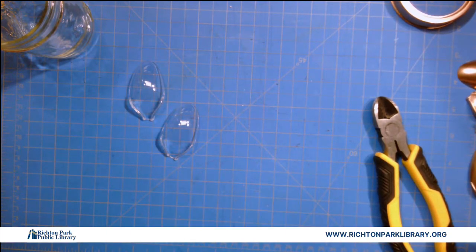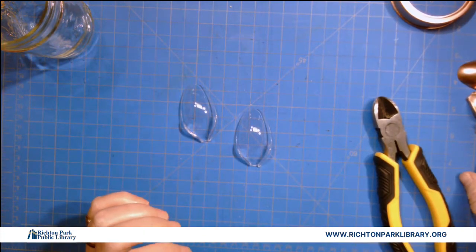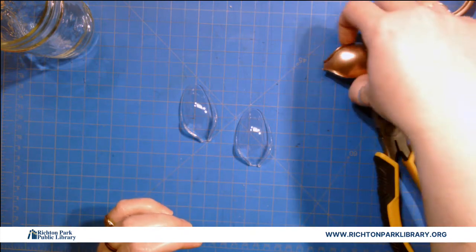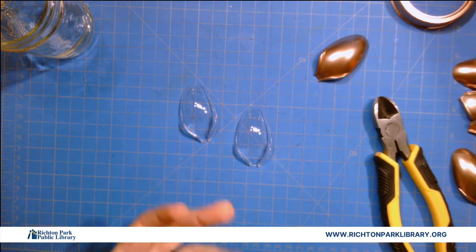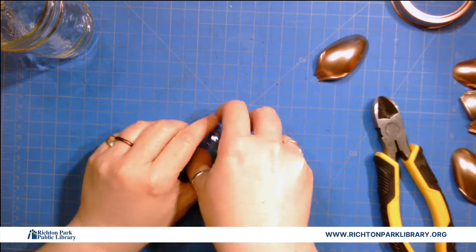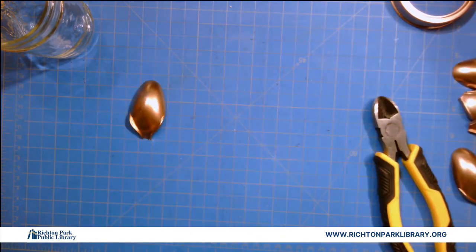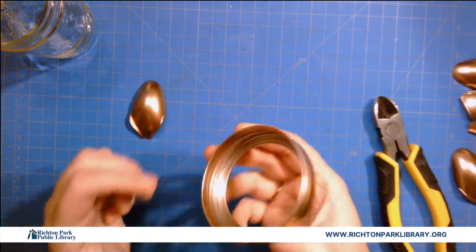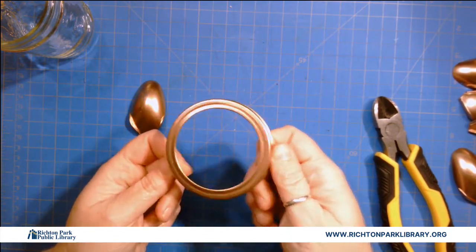The next thing you're gonna do is put all of your spoons in a cardboard box and spray paint them. Your spray paint needs to sit 30 minutes to dry and three hours to cure. So if you do it the night before you go to bed, when you get up in the morning you'll be all set. Probably the clipping and the painting take the longest amount of time. Also spray paint the ring that comes with your jar the same color.